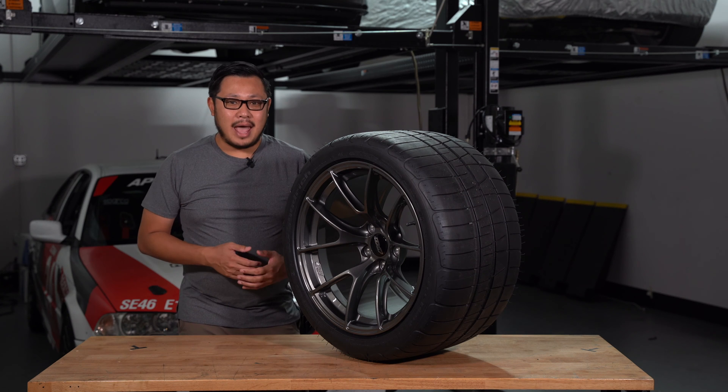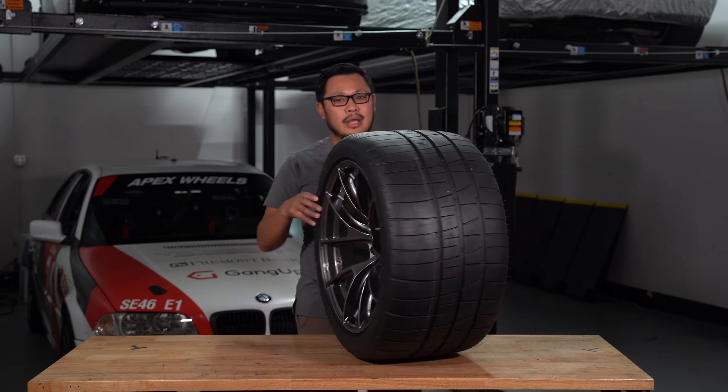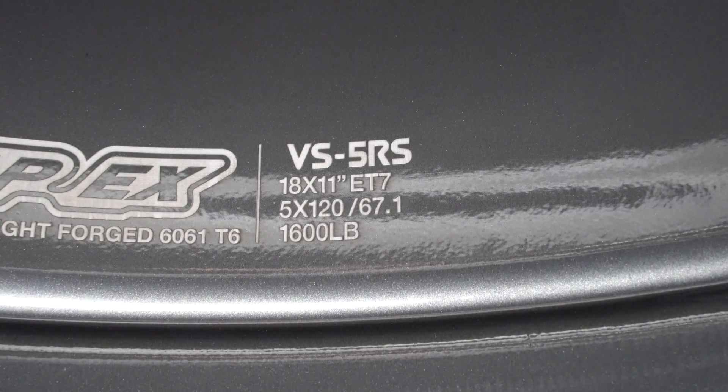Here's an extra little touch we added because we never really liked how hard it was to read the specifications of a wheel. If we spin the wheel around to look at the inner barrel, we can see our logo and the key specifications laser engraved directly into the wheel.